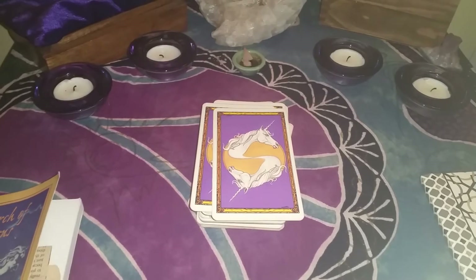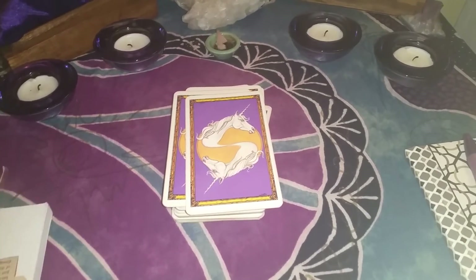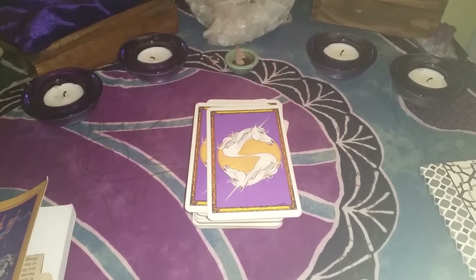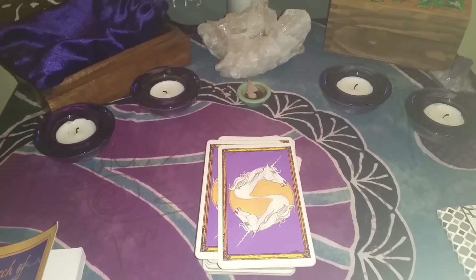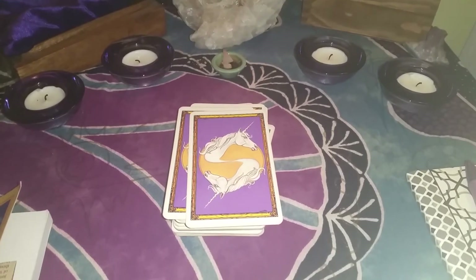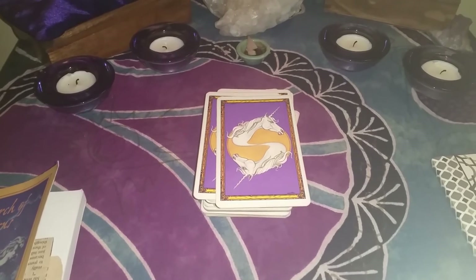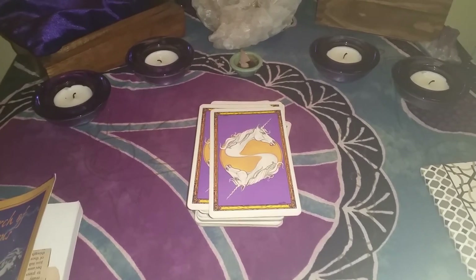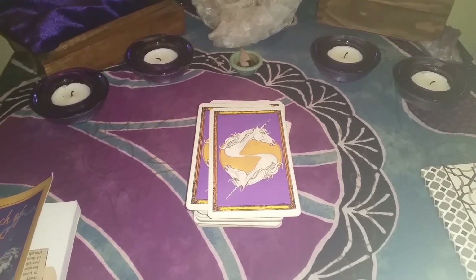If you use tarot cards in your practice, oracle cards work the same way — and actually, oracle cards work a little bit better for specific intentions, depending on the type of oracle deck that you have. If you're looking for guidance or love, you'd pull that card and use it to meditate with. Oracle cards might be a little bit easier than tarot cards for some people. I'd love to hear how you use them, and until next week, blessed be.